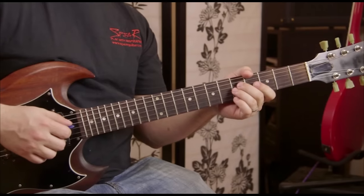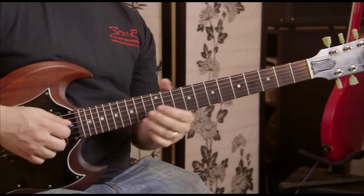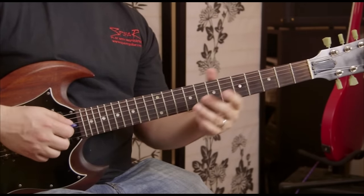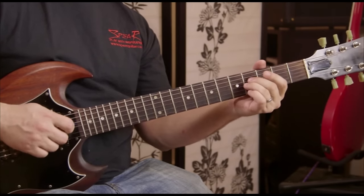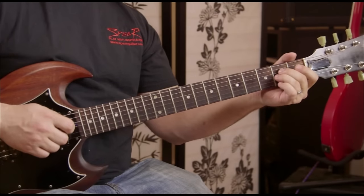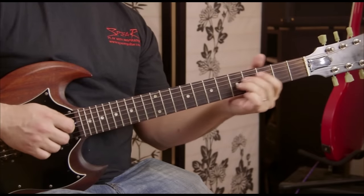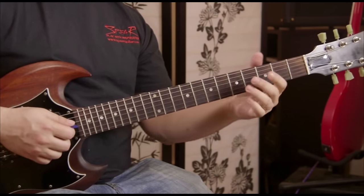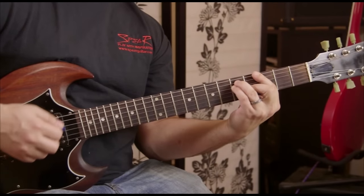There's also a little transition lick, which sounds like this. This is the fifth fret D to G string, slide down, and then third, fourth. That's going to start on the first part of the beat: one, two, three, four.